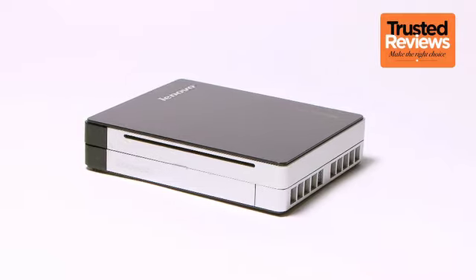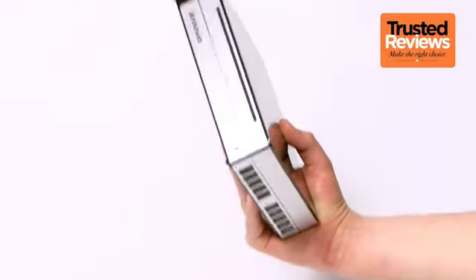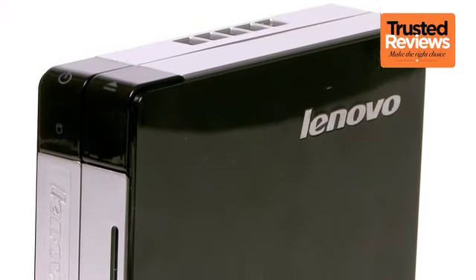Today we're looking at something a little special, for Lenovo's IdeaCenter Q180 is the world's smallest fully functional desktop PC. Indeed, with just a bit more volume than two DVD cases and weighing a mere 742 grams, it's not difficult to believe this claim.